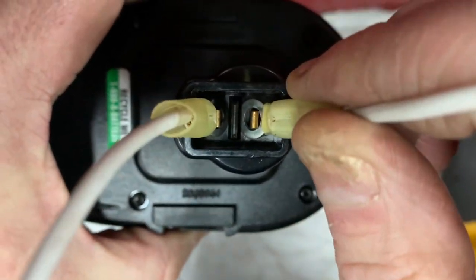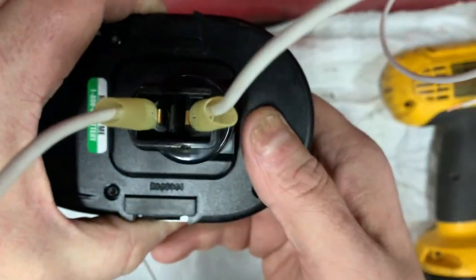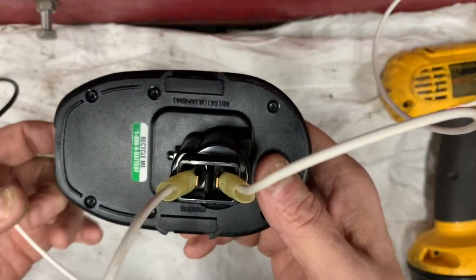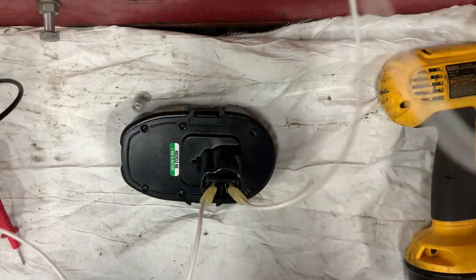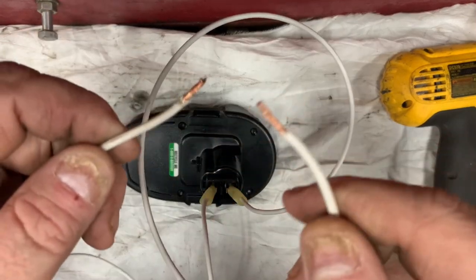Don't do this at home folks — I'm only doing this for demonstration purposes. Don't go overloading your drill batteries and melting down the wires, because even though it's just a drill battery, it still has lots of amps.